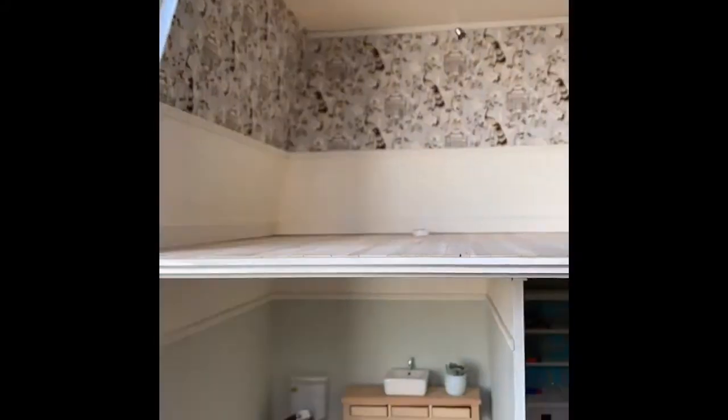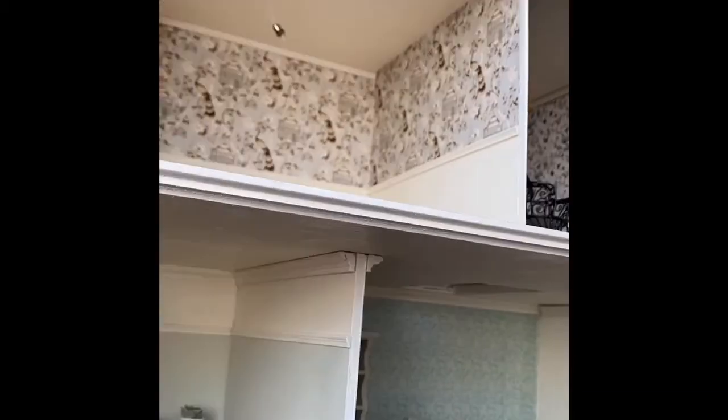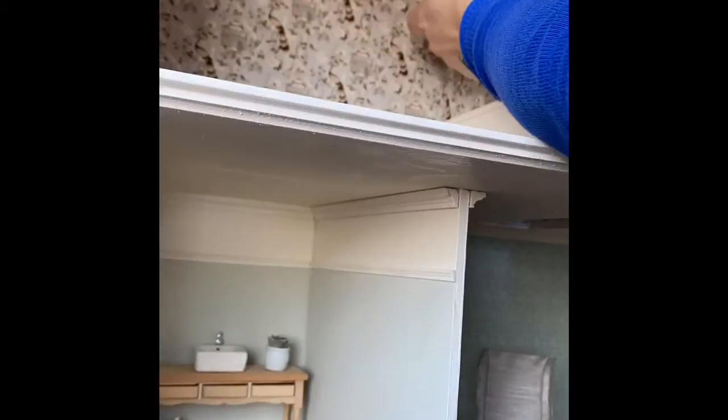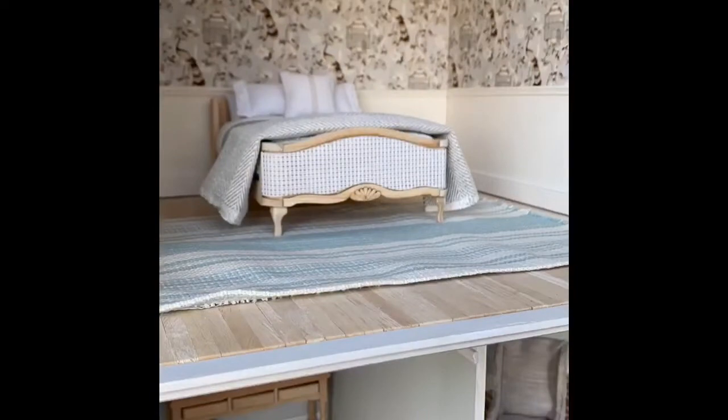The trim is also a great way, especially when you're using wallpaper, if there are any uneven edges at the top and bottom — this is a great way to correct for that. We're actually covering up some of the uneven edges along the top where I may not have cut the paper exactly right. So the trim comes in on top of that and gives the whole thing a very finished look.